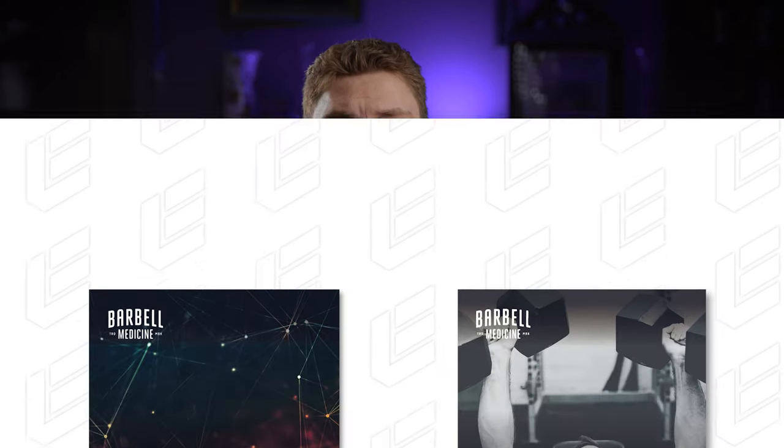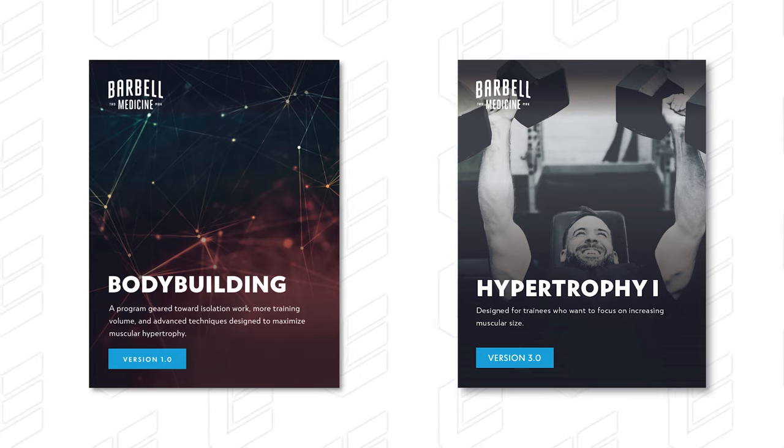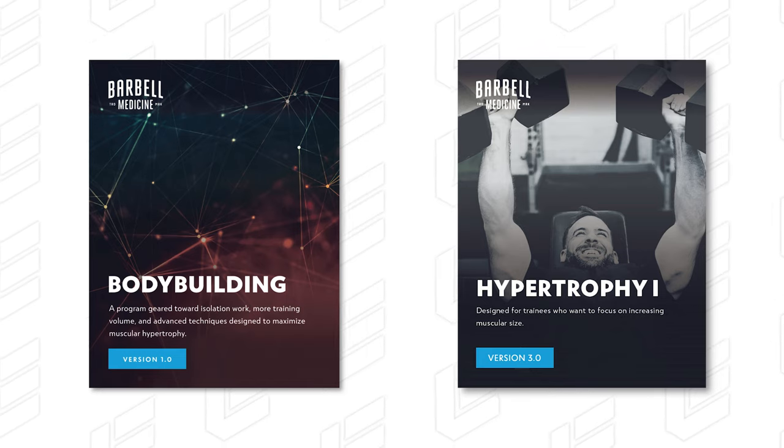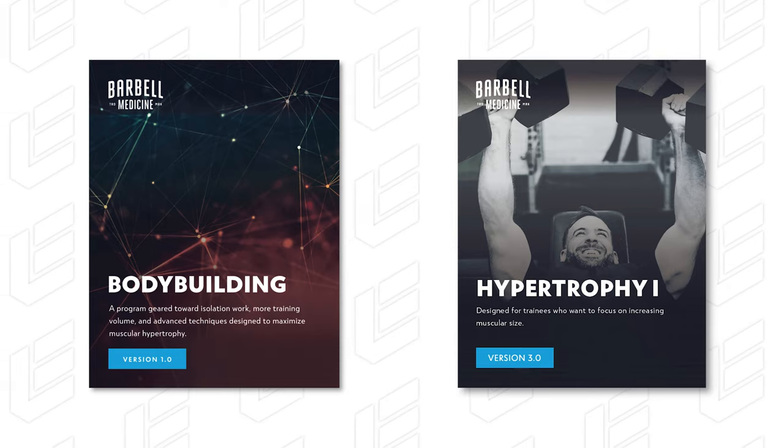This program is geared more towards those who are intermediate or advanced — those who, according to Barbell Medicine, have been lifting for at least six months. So the manual doesn't explain things as if you're an absolute beginner; it goes into a bit more detail assuming you understand some basic concepts, but still provides good explanations. Now, some of you may be wondering about the difference between their bodybuilding template and their hypertrophy template. The main difference is that the bodybuilding one is geared towards more overall volume, along with more isolation work and more advanced techniques like drop sets.